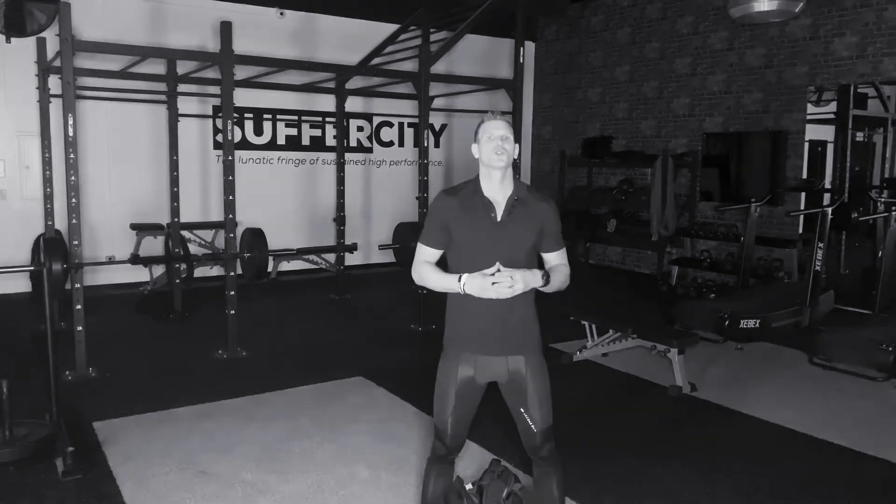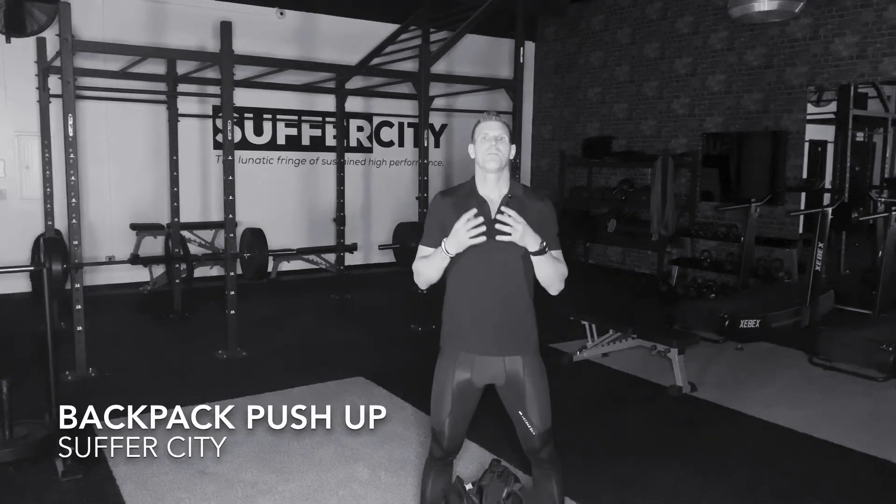Hello, my name is Jason. This is the Suffer City virtual training program. This is your backpack push-up.